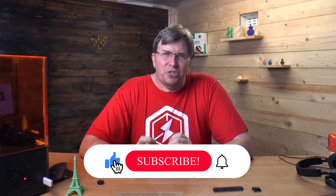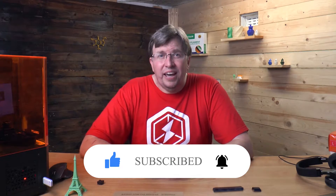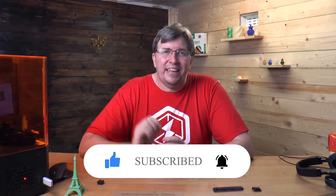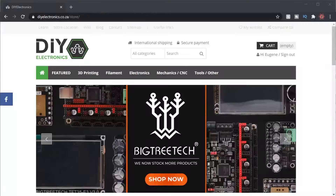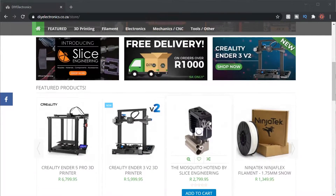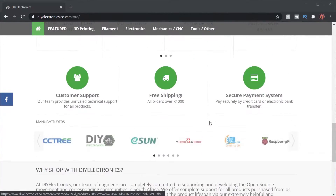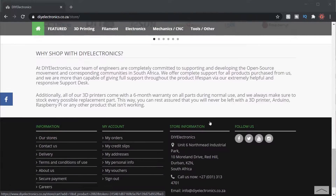We try to do weekly tips, tutorials, and reviews on this channel, so if you are new here consider subscribing and click that notification icon to get the latest videos, and give us a like if you like this video. I went out to DIY Electronics and approached them about the WAMBAM build plate, and they supplied me this WAMBAM build plate at a discounted price to help and build the channel. Thank you guys at DIY Electronics.